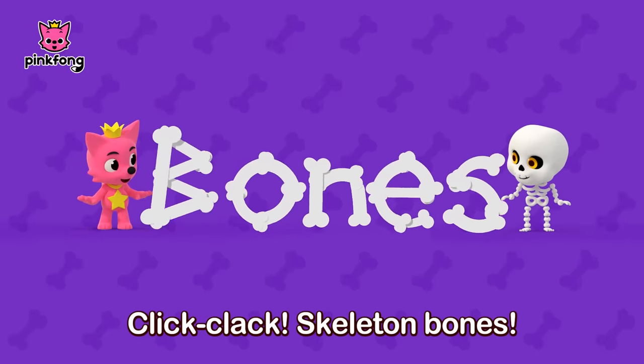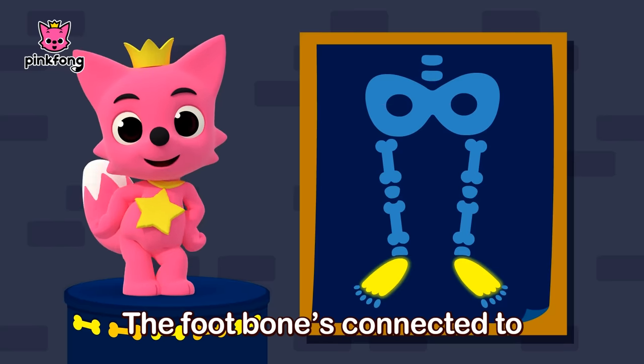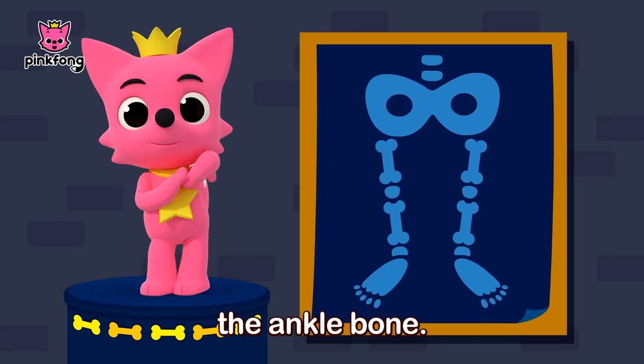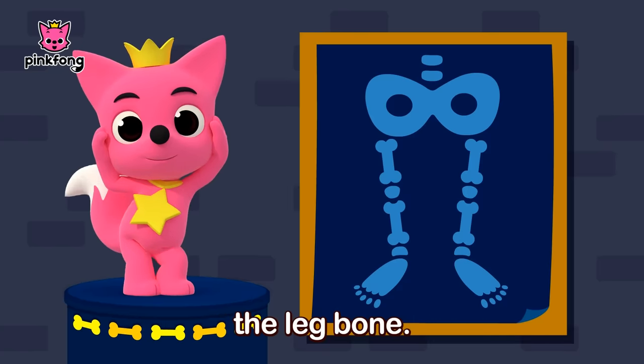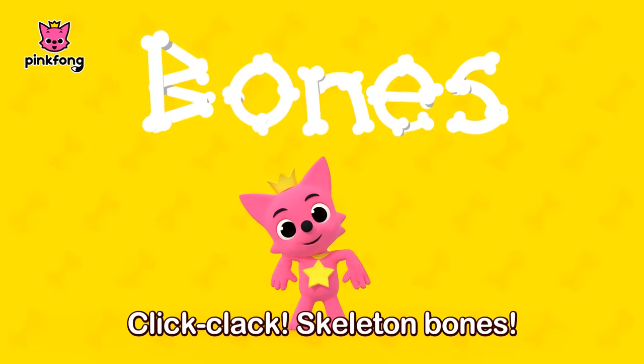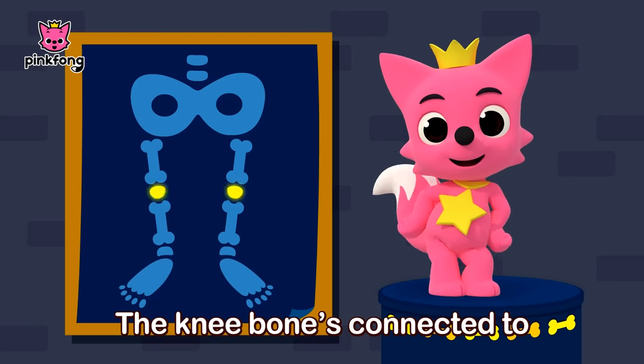Click-Clack Skeleton Bones. The toe bone's connected to the foot bone, the foot bone's connected to the ankle bone, the ankle bone's connected to the leg bone. Click-Clack Skeleton Bones. The leg bone's connected to the knee bone, the knee bone's connected to the thigh bone.